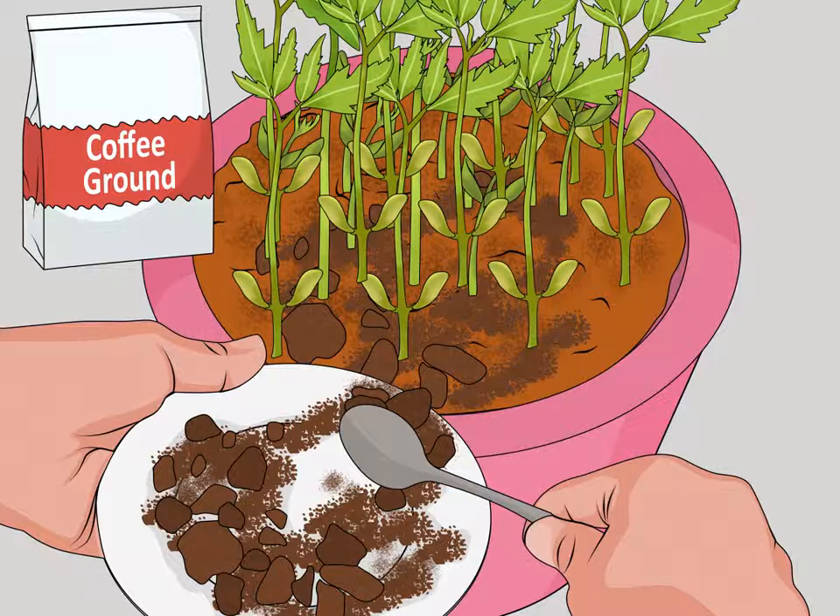Let the used coffee grounds dry and then scatter them like mulch over your plants. Do not use wet ones, as they will mold.